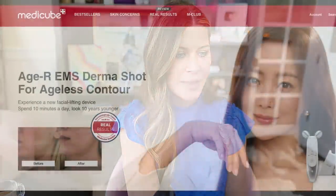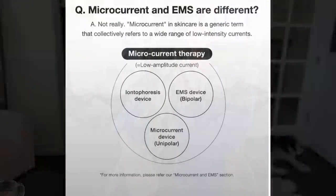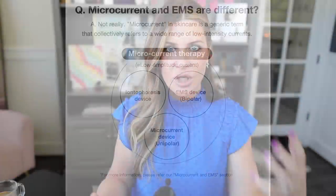Looking at the Meta Cube website — this is called the Face Contouring HR Derma EMS Shot — I want to dissect some of their graphics so you can be an informed consumer. They show a graphic saying microcurrent and EMS are 'not really different,' implying that iontophoresis, EMS, and microcurrent all fall under the same umbrella. That is not true.